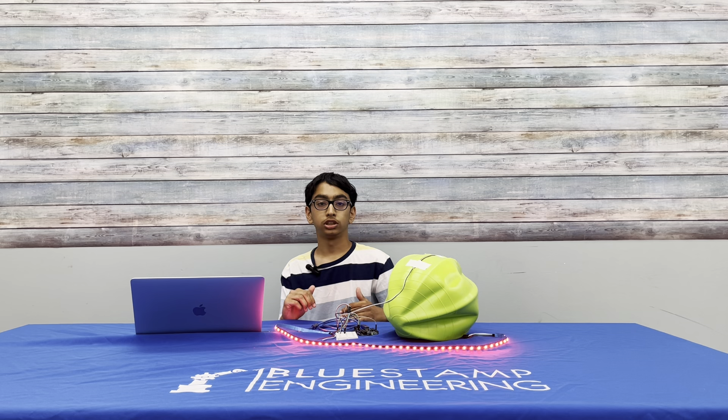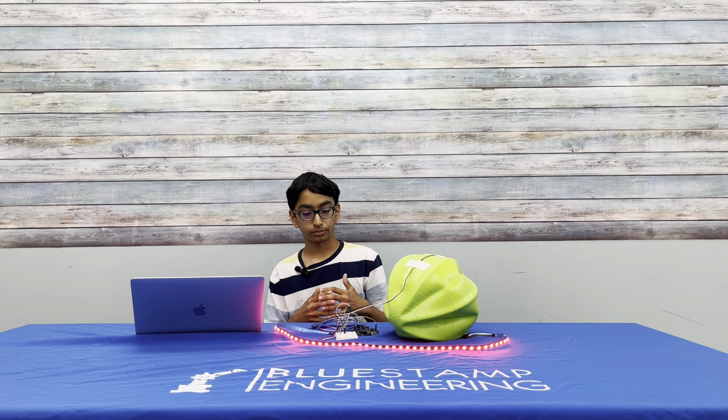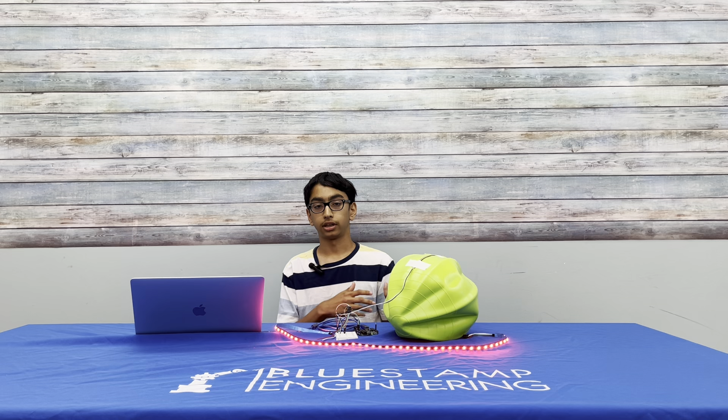When it's straight it turns blue — so based on the value the sensor sends to the Arduino, the lights change color accordingly. A challenge I faced was the code, because I ran into a lot of errors.